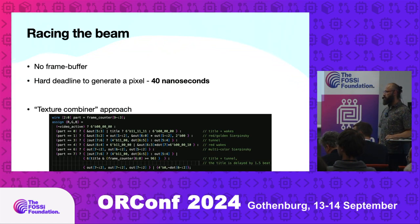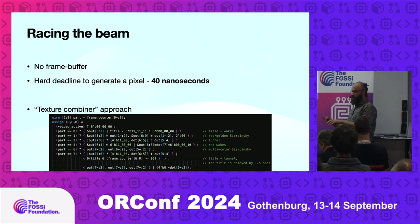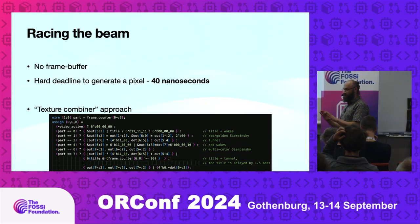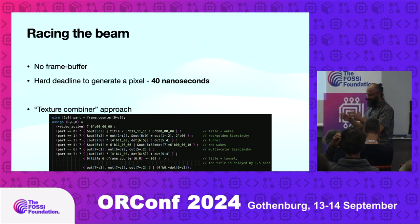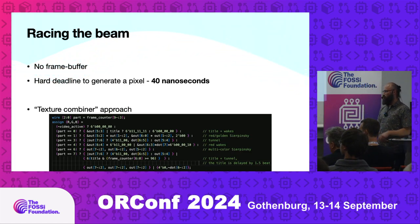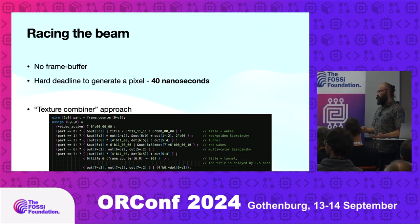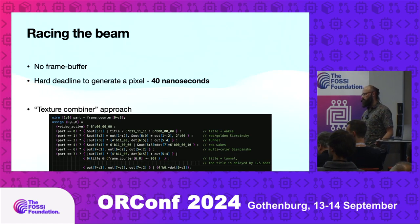Q&A: How long is the iteration time? With the VGA Playground it's immediate — it's Verilator running in JavaScript in the browser, so it's a couple of seconds before you see the result. Then usually you still want to run it on FPGA as well, so maybe around 30 seconds to a minute.